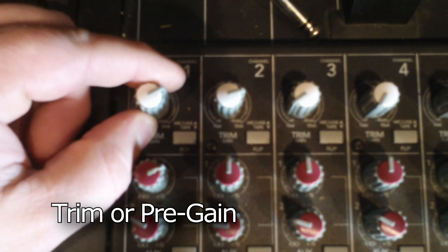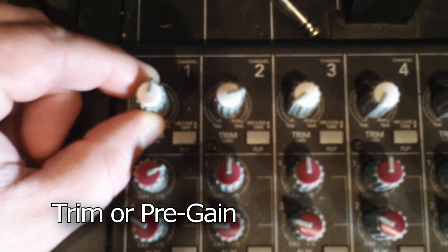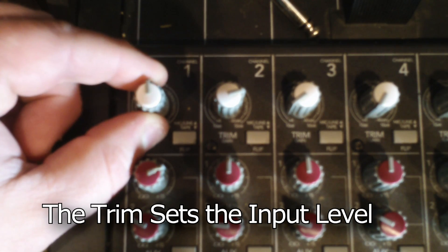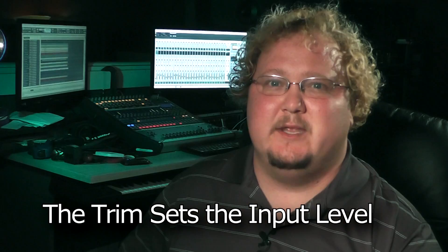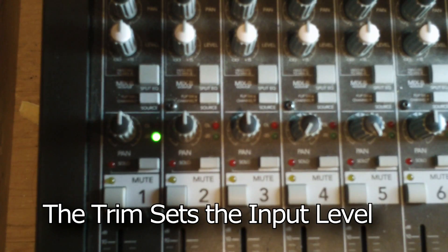The trim is the first place and the most important place we calibrate the audio signal. This pre-amp sets the input level for the channel. It is important to set the input volume as loud as we can without clipping.